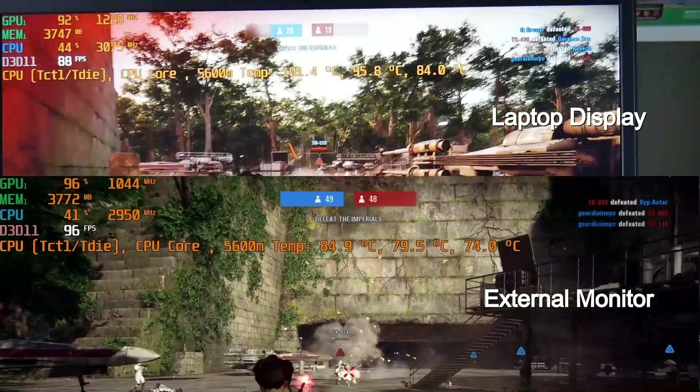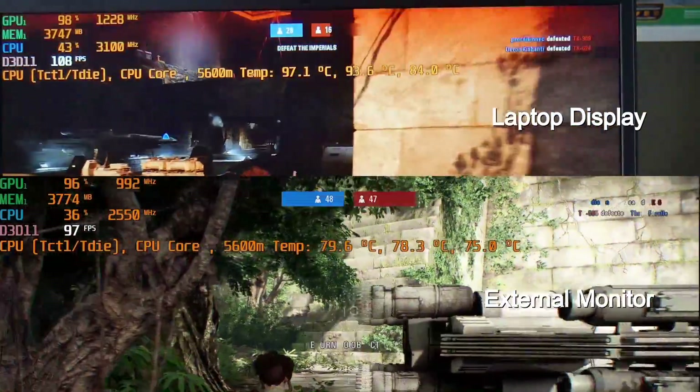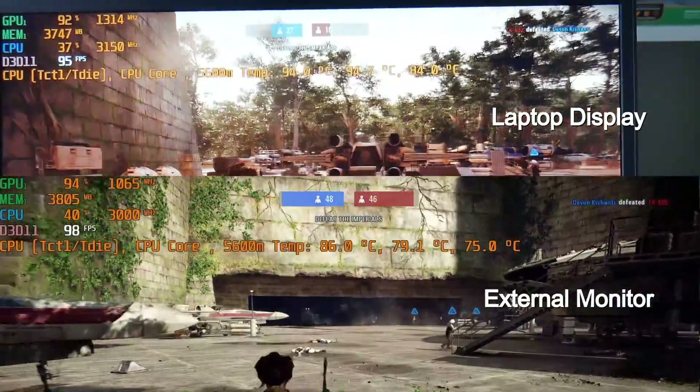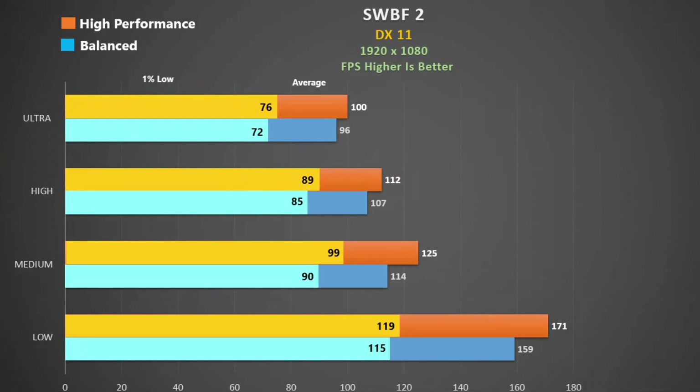Now on to Star Wars Battlefront 2 using DX11 ultra settings. At the top is footage from the laptop screen and at the bottom from the monitor. Again we see that the CPU clock and temperature are higher when using the laptop display. We see good frame rates and a 4% improvement at ultra settings using high performance, which increases to 8% at low. The 1% lows are also very good.